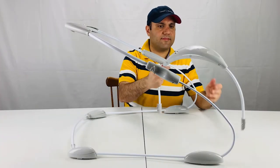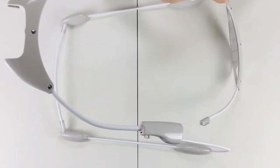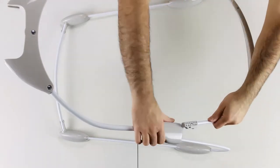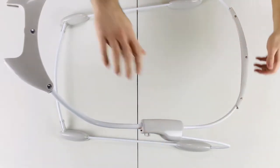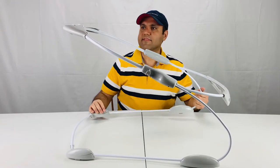Now connect the bottom tube. The frame assembly is done.